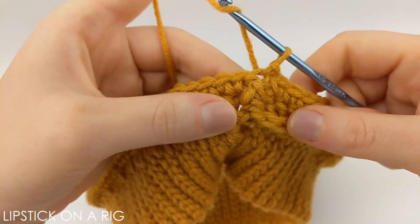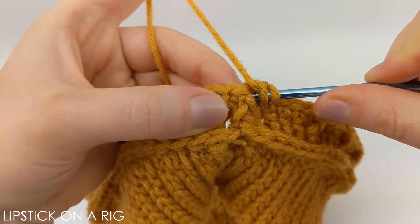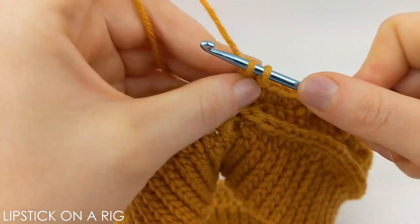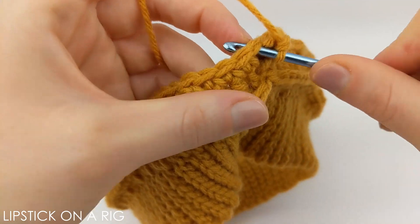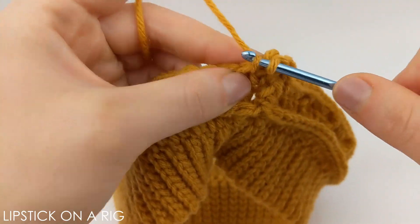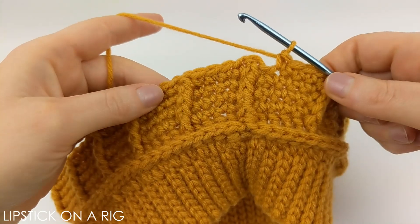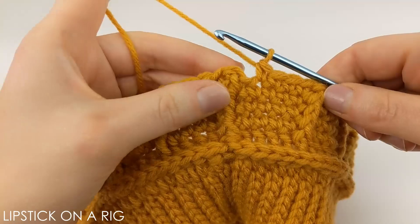We're going to repeat that last row: place a front post stitch around the first stitch, then one single crochet in the next four stitches, then another front post stitch, and keep repeating that pattern going all the way around. We're actually going to repeat this for a total of three times, so you should have a total of four rows with this pattern. Once you're done repeating it three times it should look something like this.